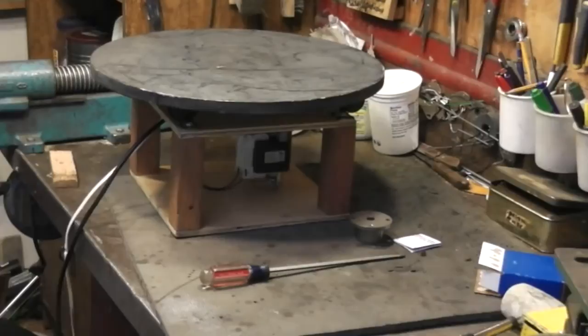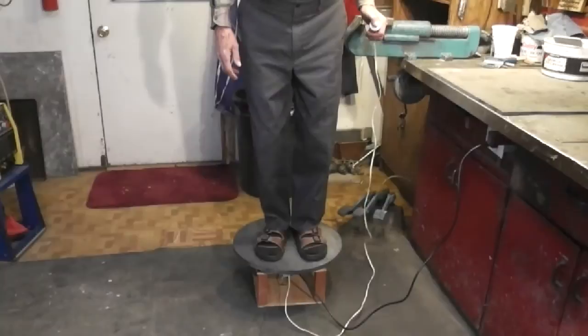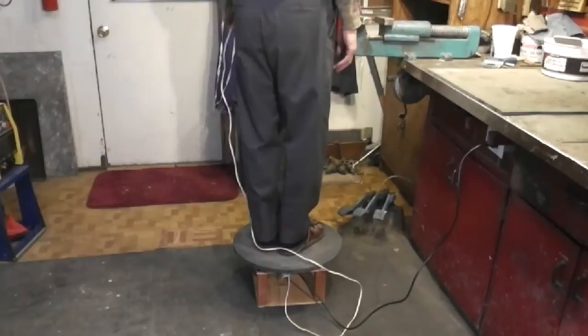The electrical wiring previously shown was for testing. This is the finished product with a push button and a pill bottle. You can change the direction of gear motor rotation by flipping the winding. Surplus Center also sells half-inch key bushings and switches. I hope you enjoyed this video.